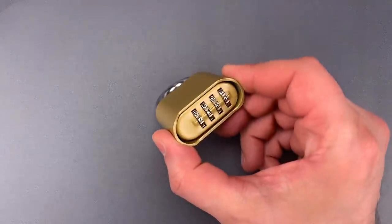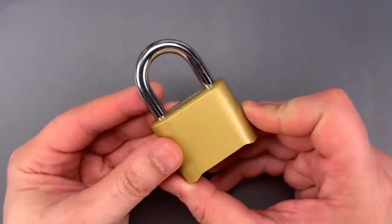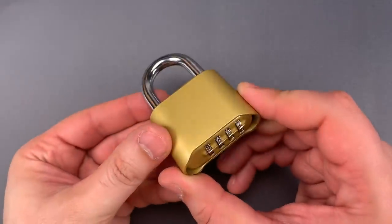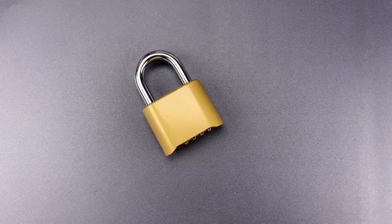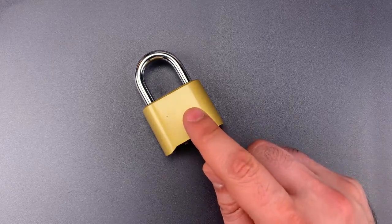It's a four-dial combination lock that seems to be a clone of the enormously popular Masterlock Model 175. Unfortunately, the 175 contains an egregious design flaw that can also be found in this copy.